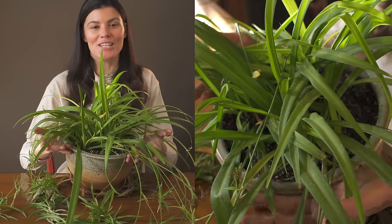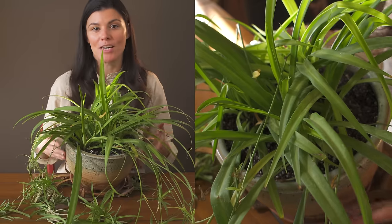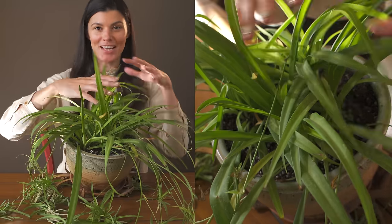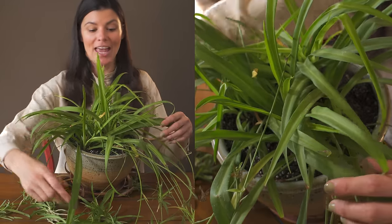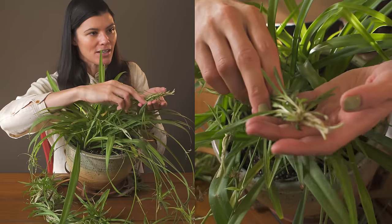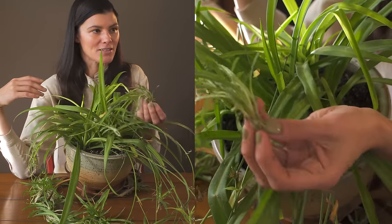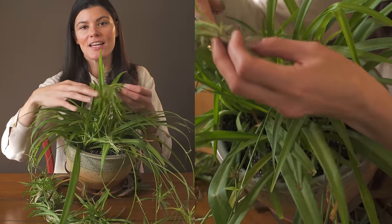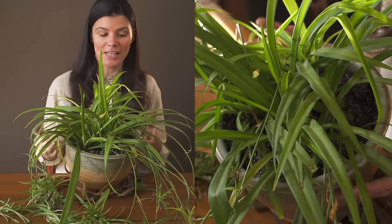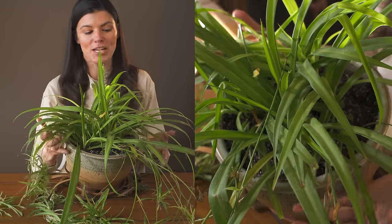This plant with the punky foliage is known as spider plant, or Chlorophytum comosum. Comosum essentially just means tufts, which is probably referring to the fact that this has a tufted look. If you look at the little offsets here, they look like little tufts — these little spider babies. This plant is commonly known as spider plant or otherwise known as airplane plant, and I'm sure there are many other common names for it.